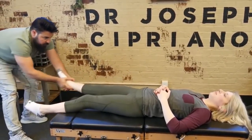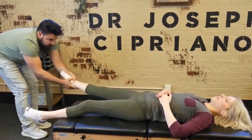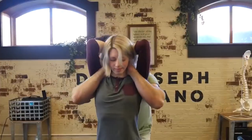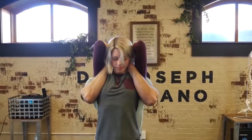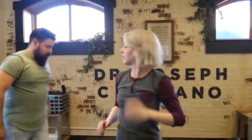One more time — relax. We got to get you relaxed. There it was. I want you to squeeze your elbows together. Relax. So we got that moved already.